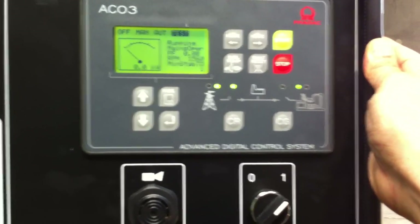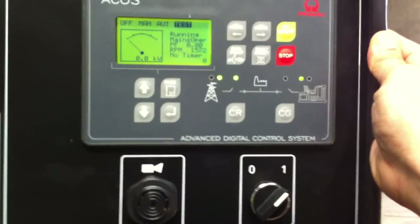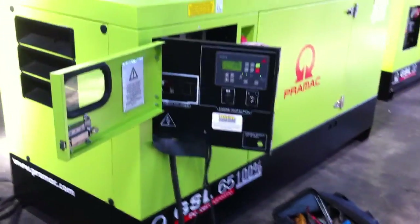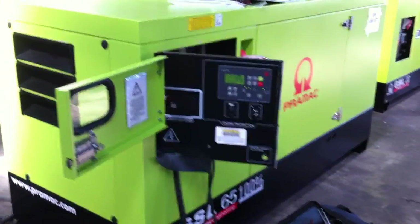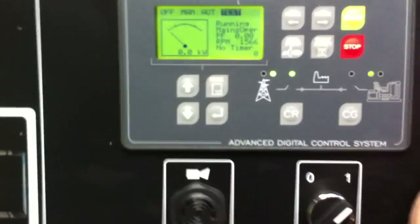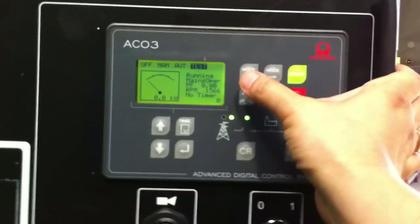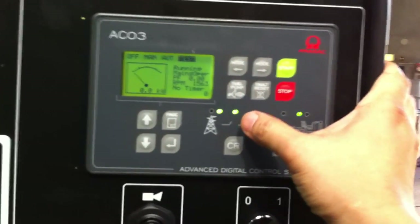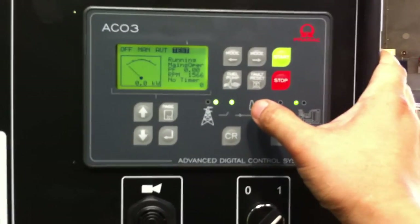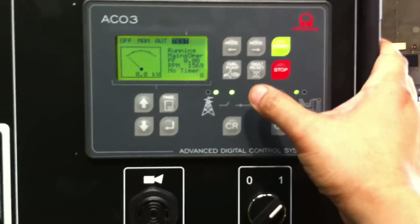So it's running — mains operation. It's testing at the moment. The mains is active. So this is the way that you test the standby generator. Say for example we've been letting it run for five minutes — that allows a bit of charge in the battery and also just moving the fluids inside the engine.